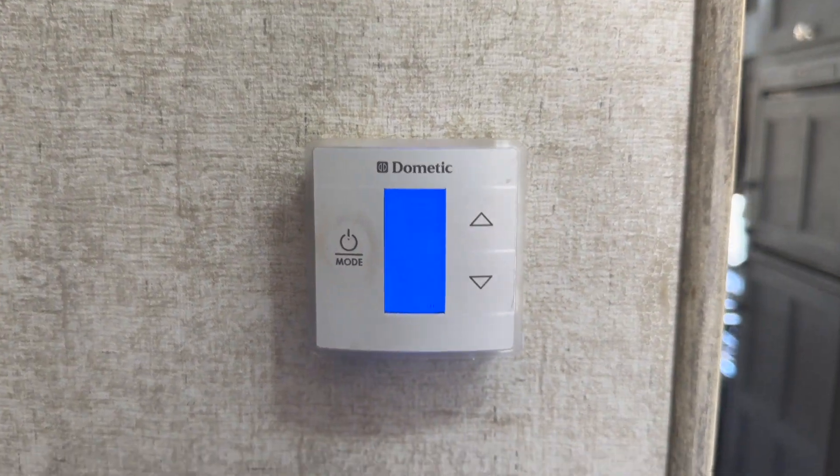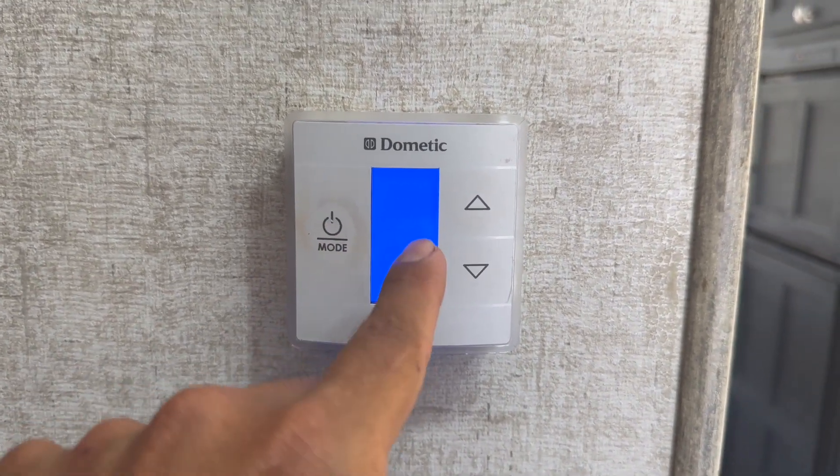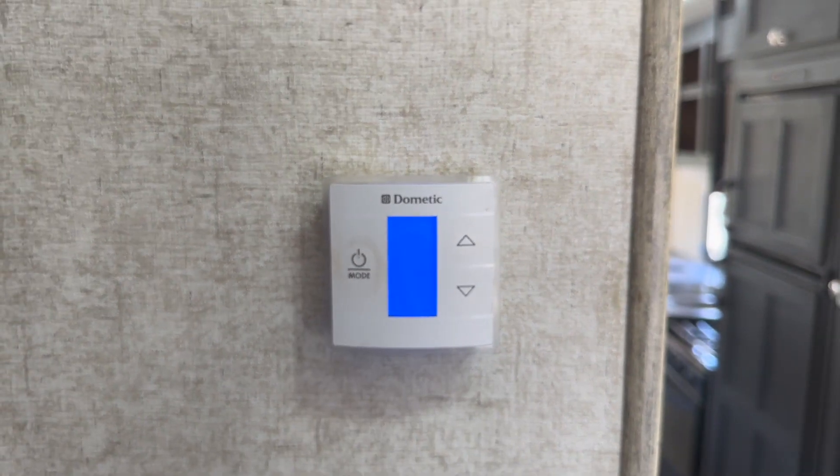For the furnace, same thing — hit mode and select furnace instead of AC. Make sure your fan is set to auto, not on high.